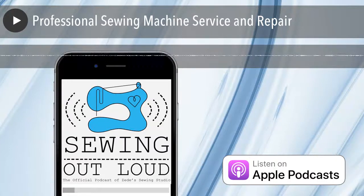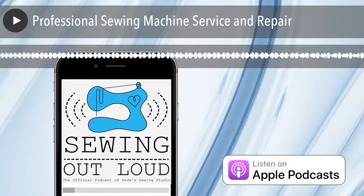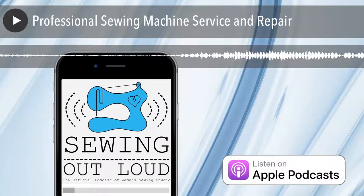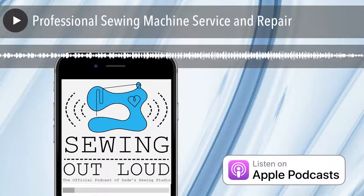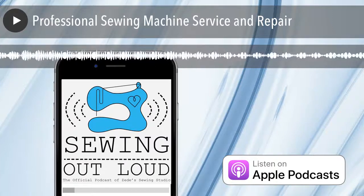Let's move on to professional sewing machine repair. So we used to own a sewing machine dealership. We did. It's been one year, exactly — it was April Fool's Day. We became April Fool's instead of sewing machine dealers.